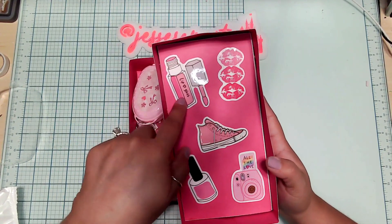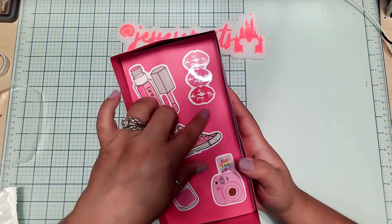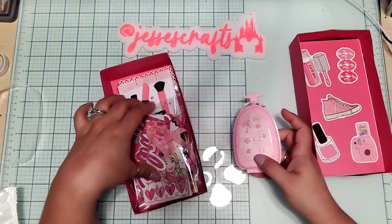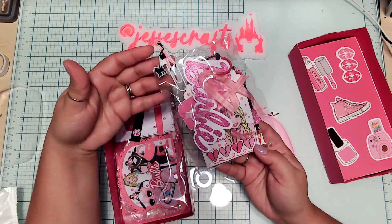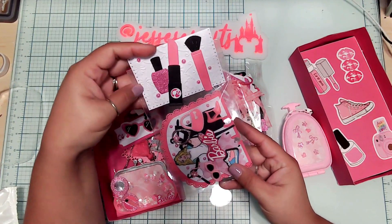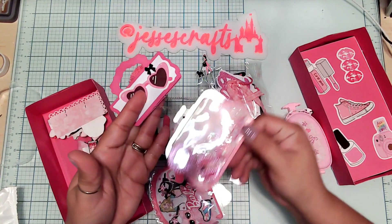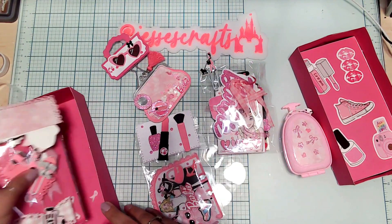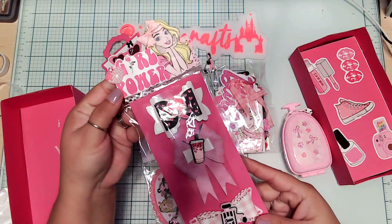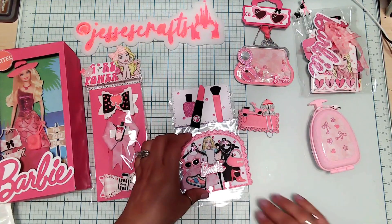I love how she decorated this with all the different stickers — the camera, the shoe, nail polish, lip gloss, the lipstick clips. Inside we got an embellishment box, looks like a tag flip with a paper clip. I got a memory dex card with a really cute topper — I love how she did this. I got a shaker purse, and then she sent a few extra paper clips and some bows. Let's go one by one and see the details.